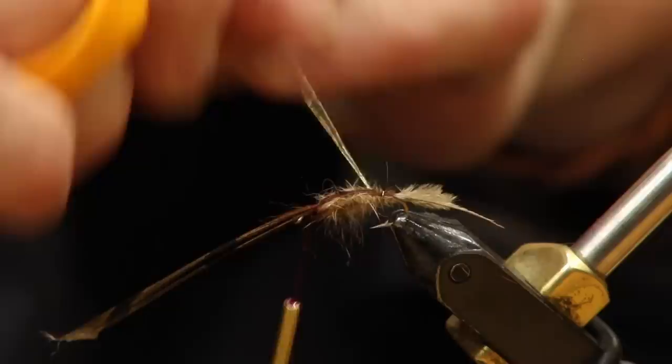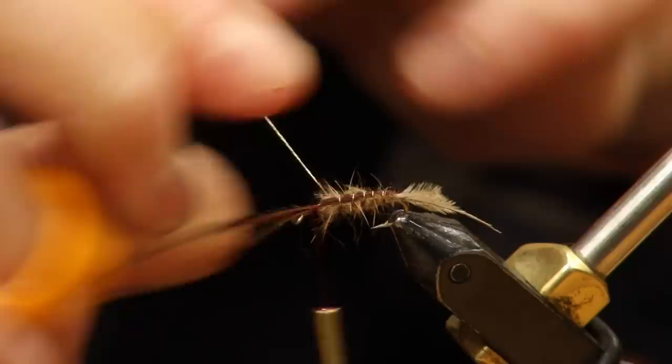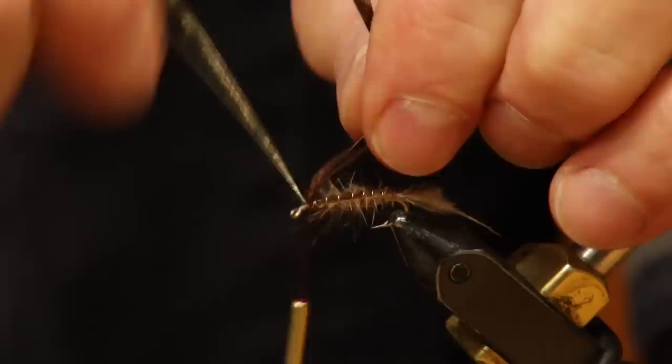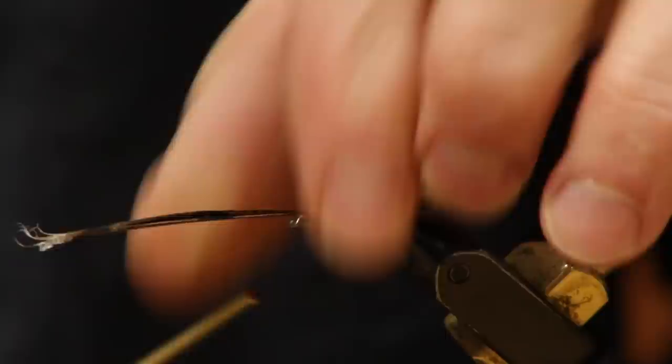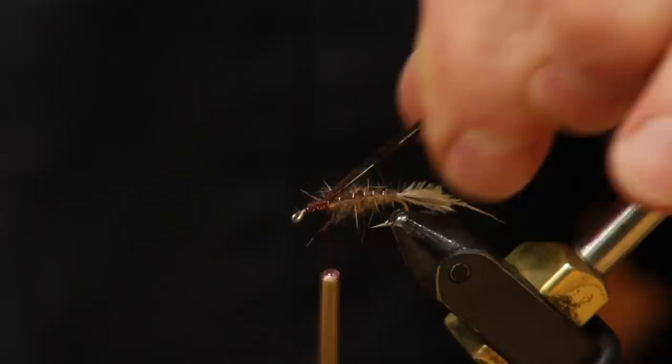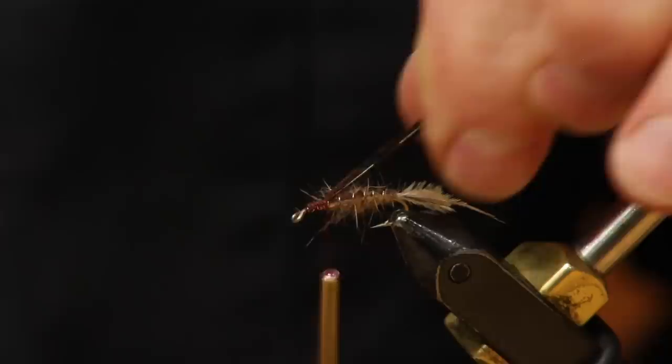Now we're going to come under and go over top — just wrap through here. Make sure you don't move your wing case off to the side. I'm not using my rotary for this. Somebody commented they wished I wouldn't use the rotary constantly — I like to use the rotary constantly, that's why I paid for it. Just that easy. Take a look and make sure everything's on top and everything's back. Now I'm going to take this wing case and double it over, go right up to the eye, and come back with this same piece.